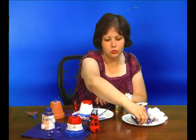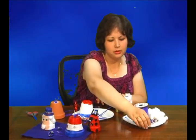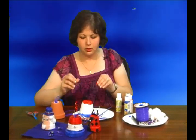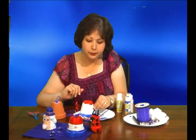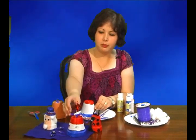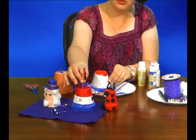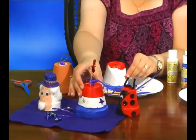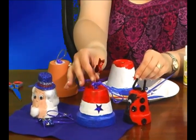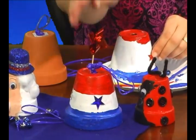If you'd like, you can also glue stars on it. I have a little star right here. You can use either fusion glue, which is good for everything, or a hot glue gun. You can also buy these little toothpick windmills — they usually go in cupcakes, but you'll find them in the patriotic section of your local craft store right now. You can decorate the way you'd like.